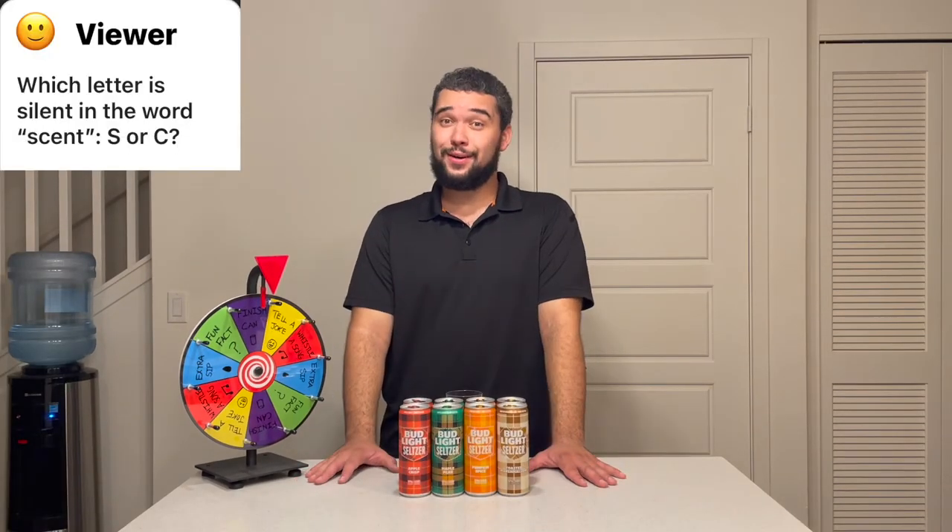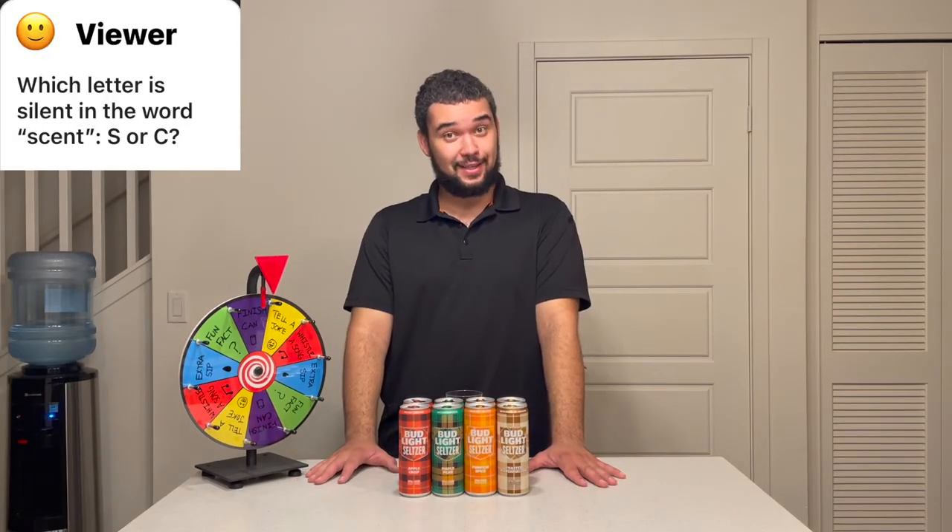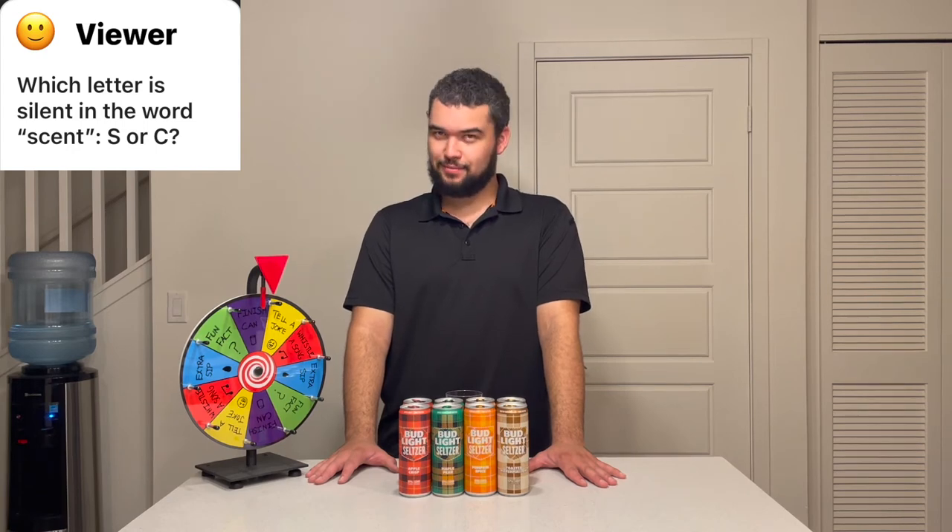The second question: which letter in the word 'scent' is silent — S or C? The letter C is silent in the word 'scent' because the C is meant to sound as an S sound, but the S also sounds like an S, so it is the secondary consonant — and I just made that up. But anyways, it would sound really silly if you said 'scent' with both sounds, like you're stuttering. Yeah, it's the C. Stop playing with me.